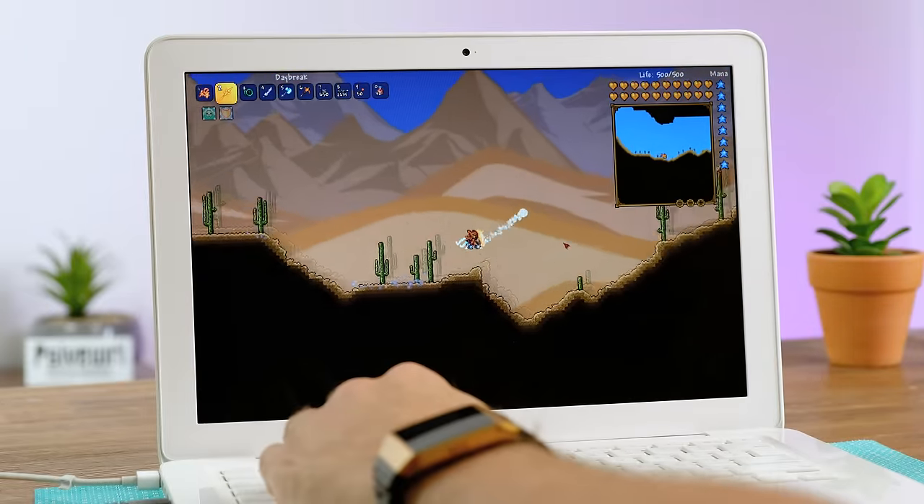So there we have it — a unibody MacBook restored to its former glory. Honestly, these have held up pretty well, this laptop nearly being 11 years old. It's still pretty usable for basic tasks, only being let down by its aging battery and fairly weak processor. Anyway, thank you very much for watching. If you've liked this video, feel free to leave a like, and if you want to see more, definitely consider subscribing. If you want to stay up to date with what I'm doing, be sure to follow me on Twitter. I'll see you in the next video.